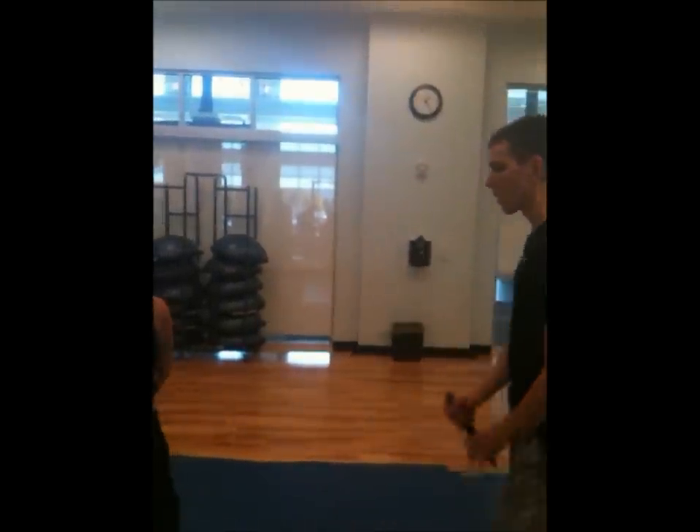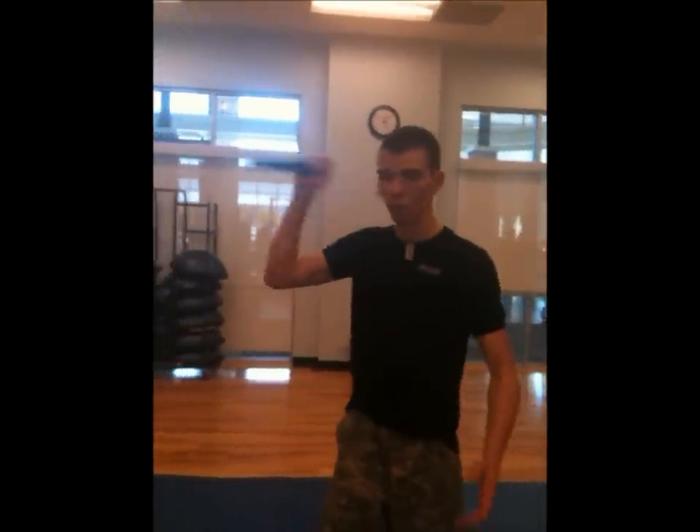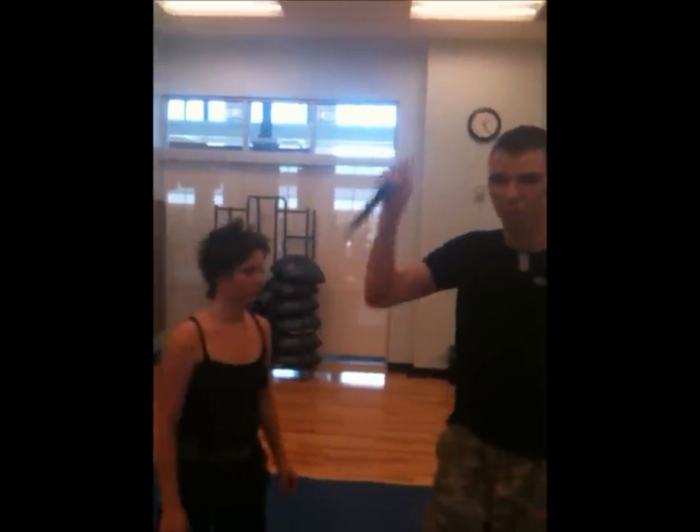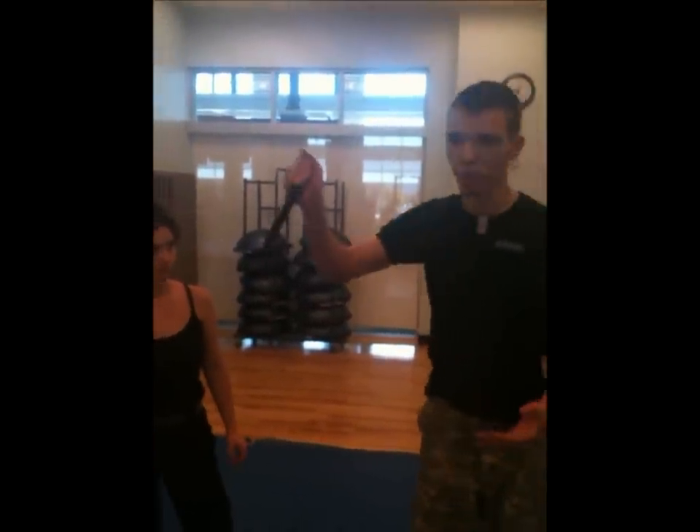This is Real World Self-Defense Krav Maga. We're going to be demonstrating one of many knife defense techniques. This is a rubber weapon. I'm going to come at her like any good serial killer would. The most common knife attack, also the most easily defensible, is just the overhand knife strike.